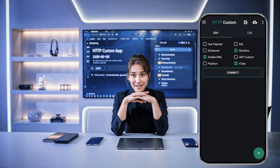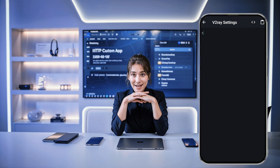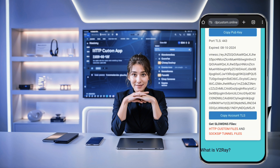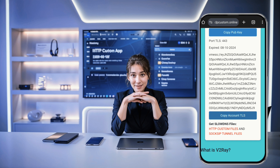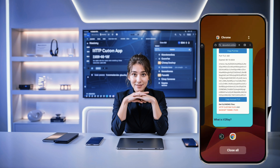Now that SlowDNS is set up, let's configure V2Ray. Again, click the plugin icon, but this time select V2Ray Settings. A blank page will open. Click on the clipboard icon at the top of the page and your server data will be pasted in automatically. Once that's done, head back to the home screen.